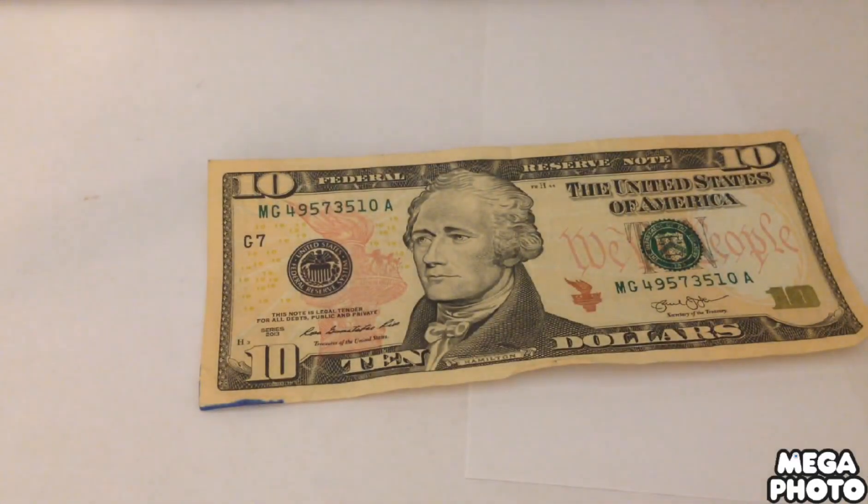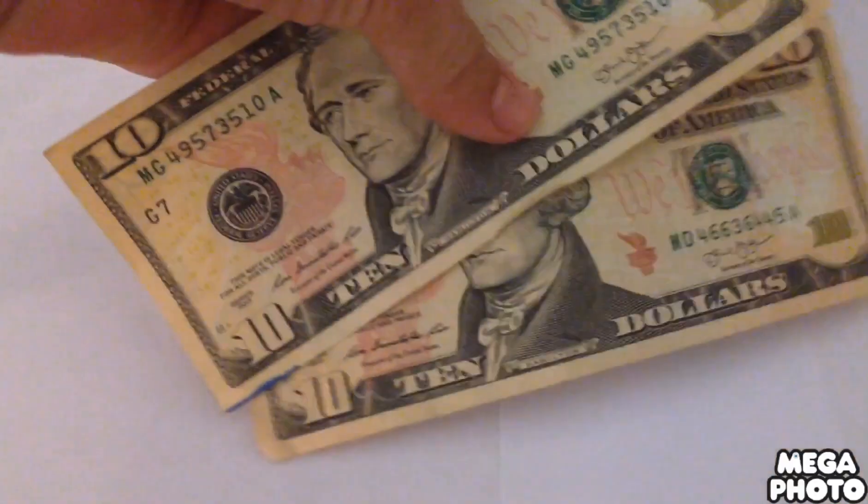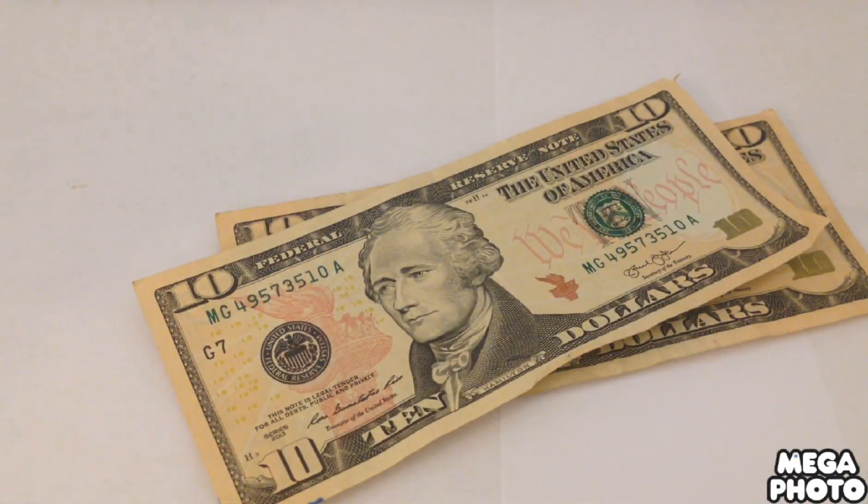Hello everybody, today I'm going to be showing you how to make fake money, so let's get started. The materials you will need is two $10 bills — you're not spending these, by the way.